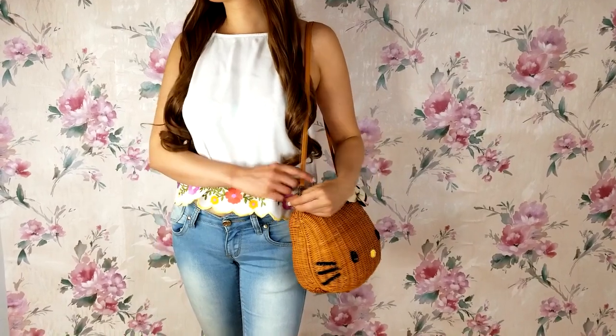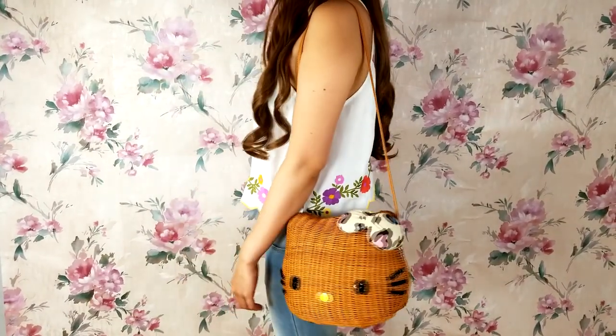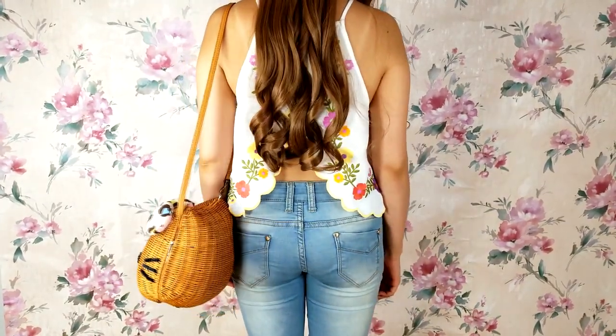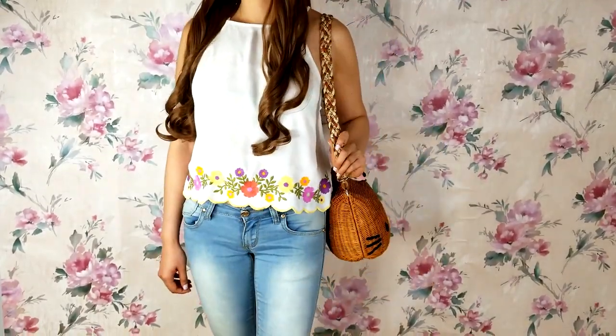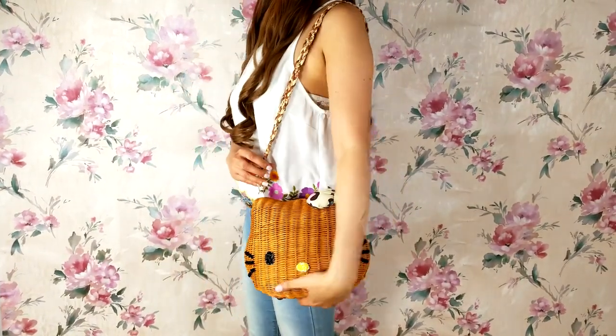Here's a look at the original purse strap. The strap is really simple looking — there's nothing wrong with it, it'll still be used, but having other options is always nice. And here's our completed strap. It certainly makes more of a statement than the original, don't you think?